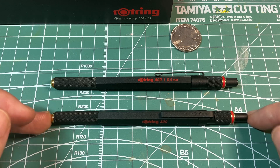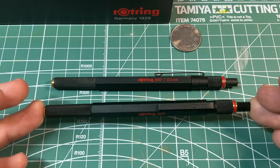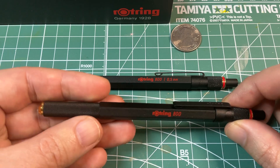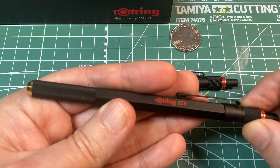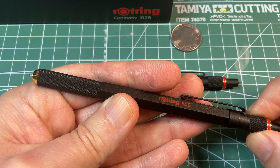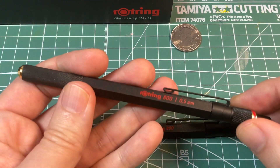Both are 133 millimeters, or about five and a quarter inches long when retracted, and both use a twist-and-lock mechanism to extend the business end of the pen or pencil. You can see and hear the click here, and it is spring-loaded for the pencil as well.